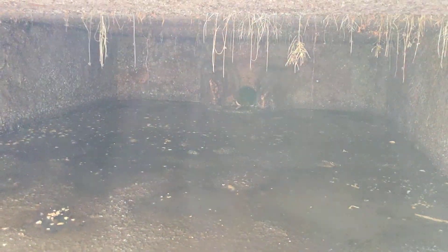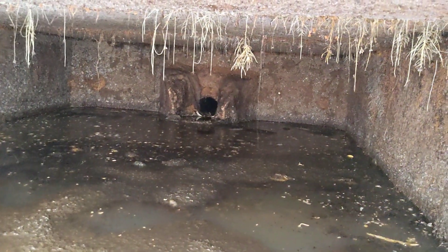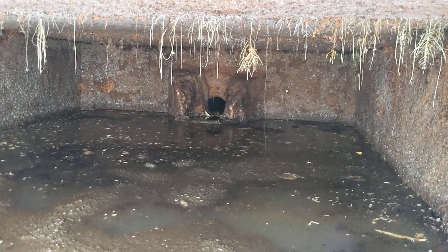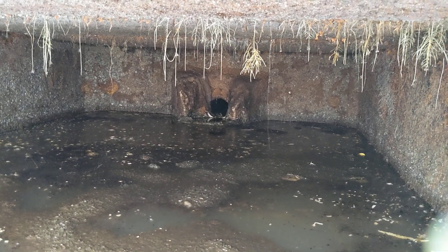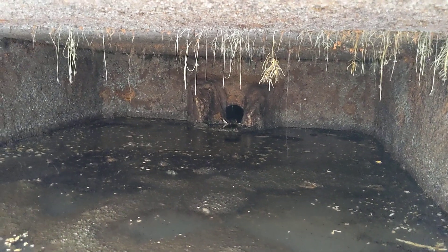You see that? You see how you can see that pipe? See that hole? That's the entrance for your field lines. Now everything that floats on top of the water will go right out that hole and straight into the field lines.